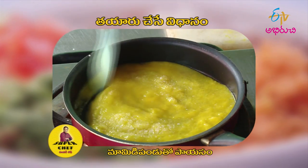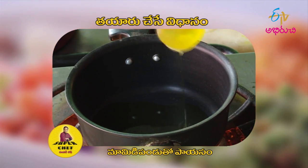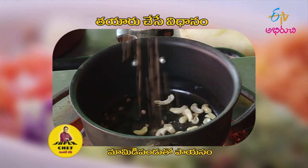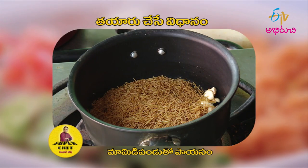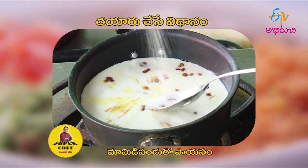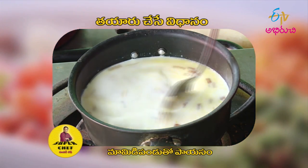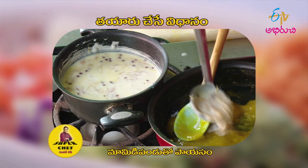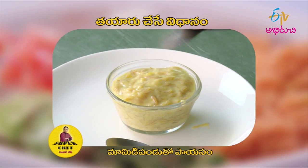I'll cook some eggs in 5 minutes. In the pan, I'll cook 2 types of eggs. Put some eggs in the pan. We will cook the mango puree and cook the mango puree together.